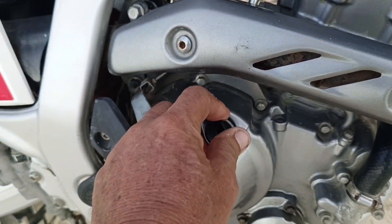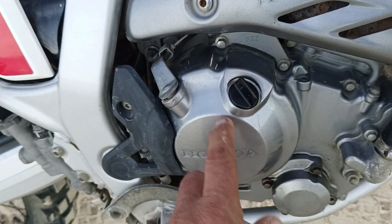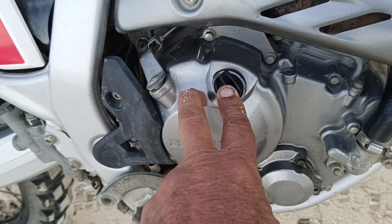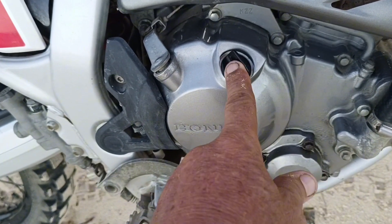When I put this oil cap on, I use a little pliers to tighten it up so that nobody — like kids — can easily open it and put sand into the oil reserve and wreck the engine.